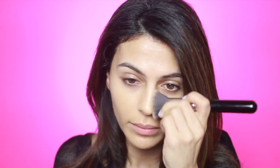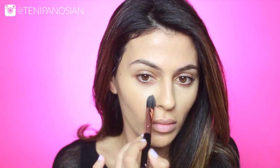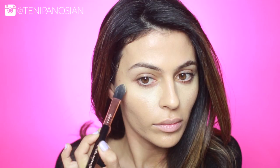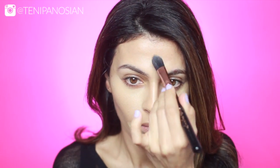I'm going to do a light highlight and contour using the Motives Sculpt Series palette. I'm applying the lightest color to my under-eye area, around my mouth, and at the center of my forehead. Then using the darker shade I'm going to contour my cheekbones, my hairline, and just a little bit at the tip of my nose.